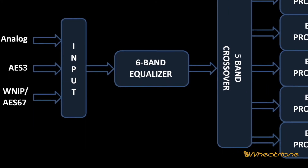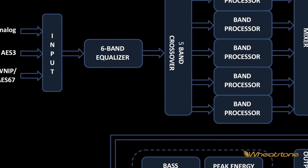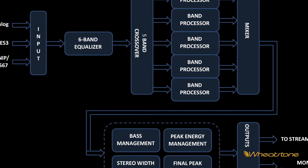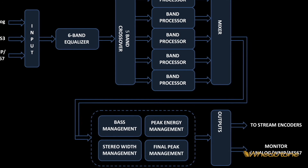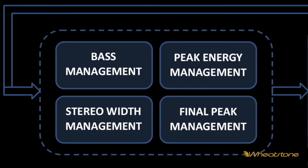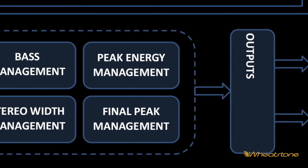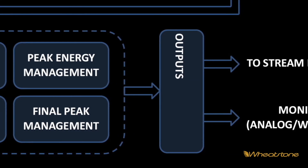The EQ feeds a five-band Linkwitz-Riley crossover for very good phase behavior. There are five-band processors that feed a mixer to set whatever tonal texture you'd like. The output then goes into a bass management and stereo width management block — to replicate the kind of on-air bass that a lot of markets are driven to. At low bit rates, we want to make sure the stereo width isn't too wide, as that can tease codecs and cause problems.